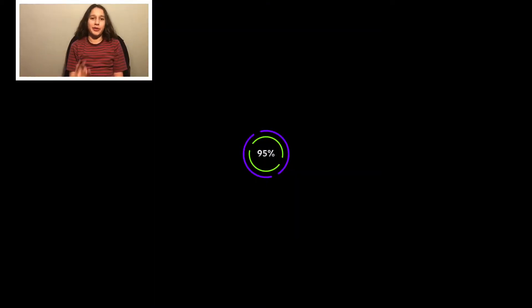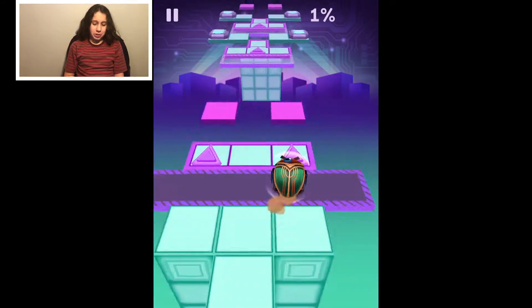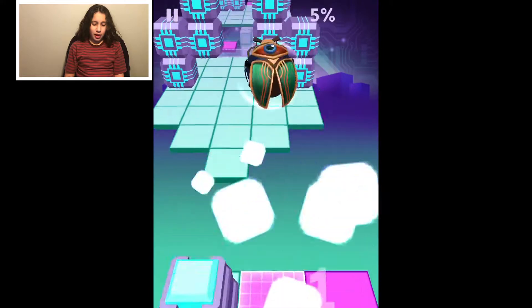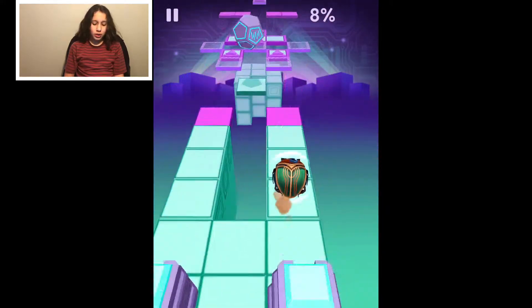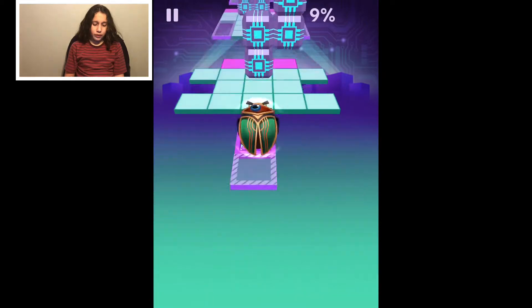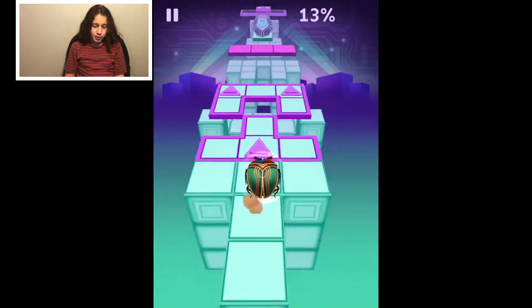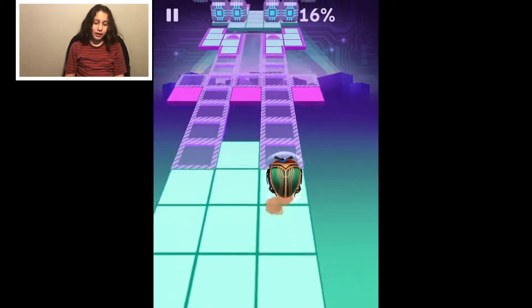Hey guys, welcome to another video, and yeah, we can use this ball again. It's getting a bit old. I mean it's very useful with floating — just wait for floating to record. But I wish there was another ball that floated even more than this one.